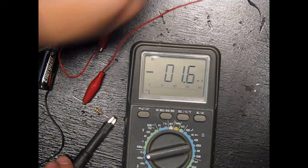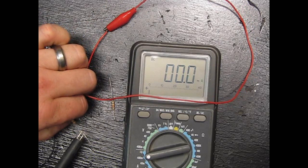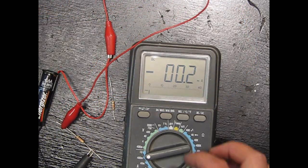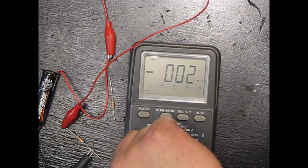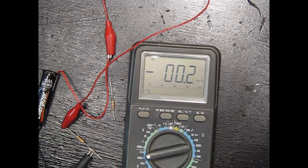Now let's change to a 10k resistor. It's even less — 0.16 milliamps. So increasing the resistance reduces the current further.